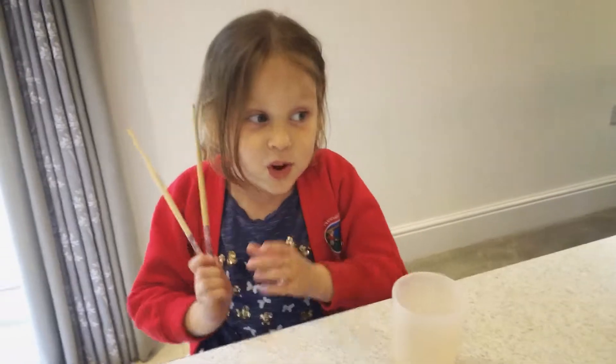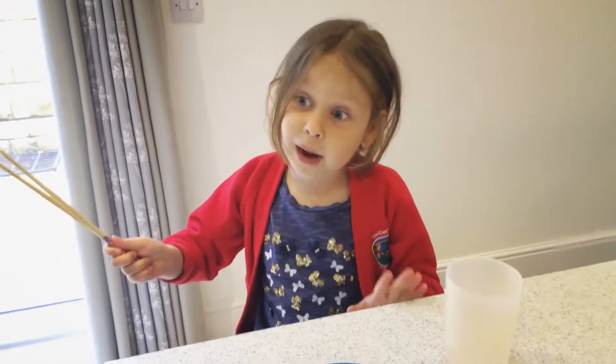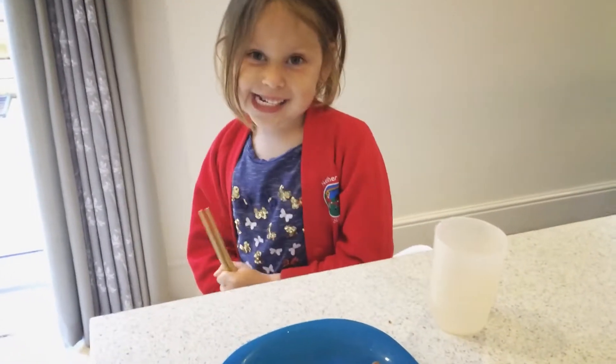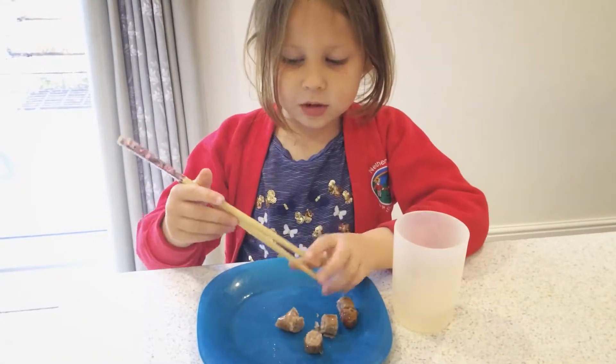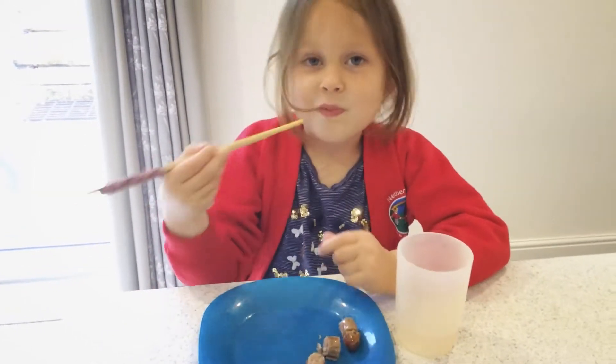Okay hi guys, I'm Ruby. I'm going to show you how to do topping like I did with a bike ride — chopsticks! Wow, it's going to be really cool. So let me show you: you do like this, then do like this. Oh wow!